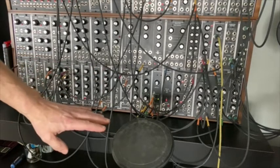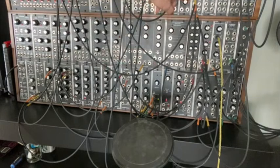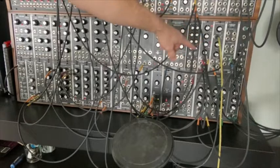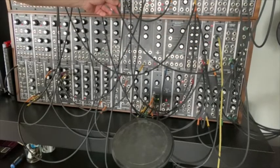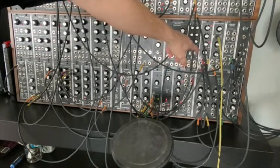I've got an old Doepfer pad here, and I'm using a quarter-inch cable to connect it to a BMC030 instrument interface. Out of the interface I'm taking the square audio output, which is a sort of converted square wave based on what it picks up — the mic — and the envelope.